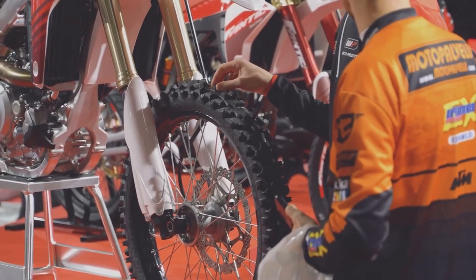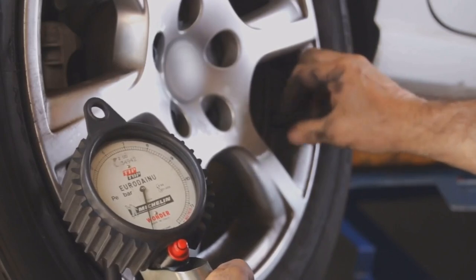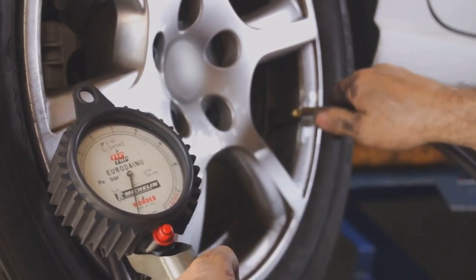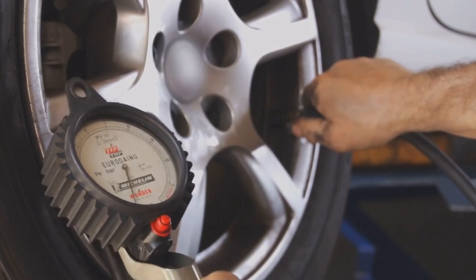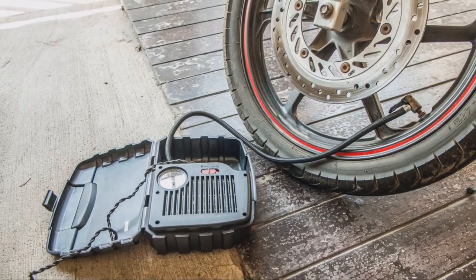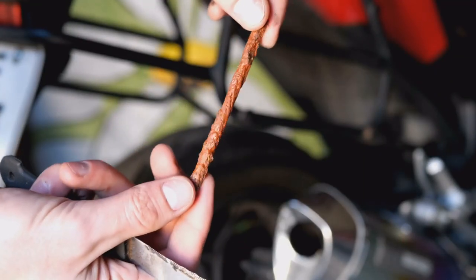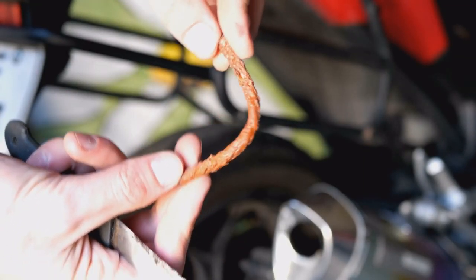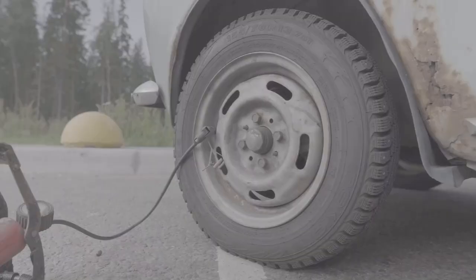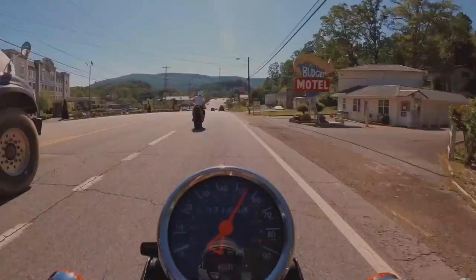First up, tire pressure. You want to check this regularly using a tire pressure gauge, which you can pick up at any auto parts store. The recommended PSI, or pounds per square inch, is usually found in your bike's manual. Don't just eyeball it — low tire pressure can really mess with your handling and fuel efficiency, and over-inflation can reduce grip. We don't want either of those things.